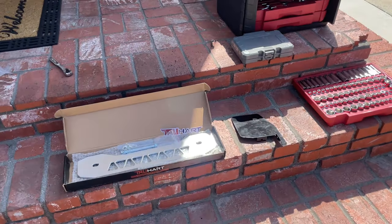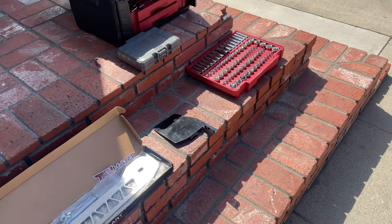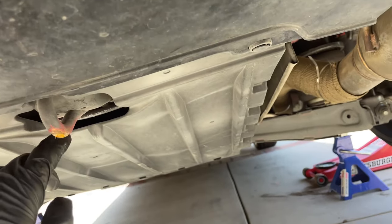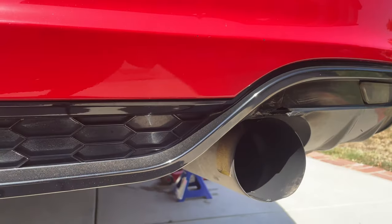All right, so in today's video we'll be throwing on the Truhart subframe brace and Airlift Performance exhaust heat shield. I'm gonna have to take off this stupid plastic cover which all my airlines are hidden in, so that's gonna be fun.